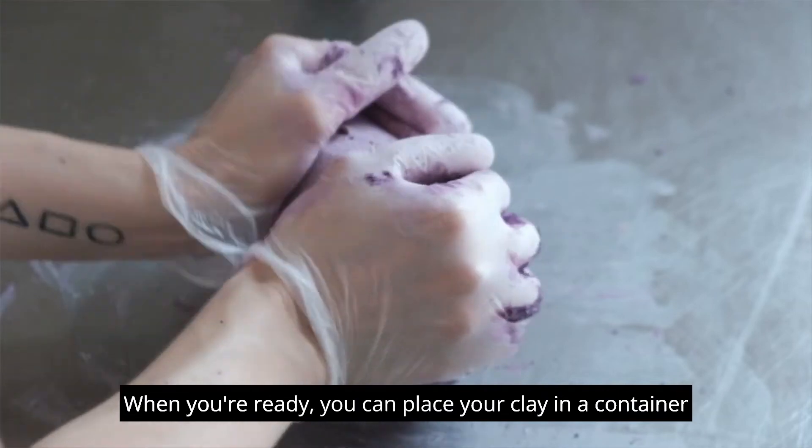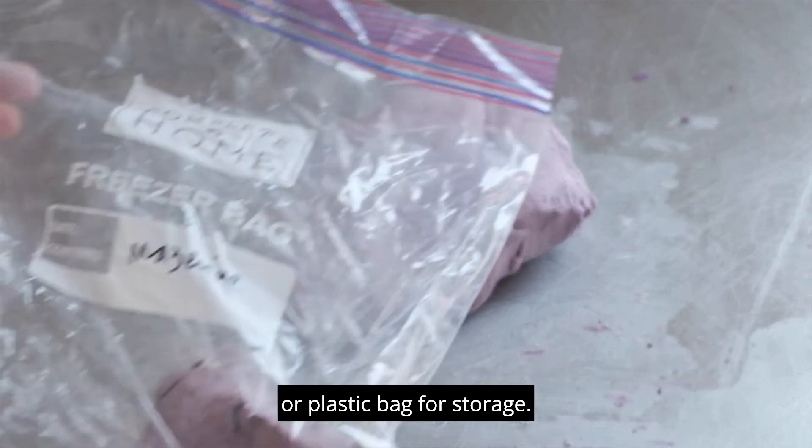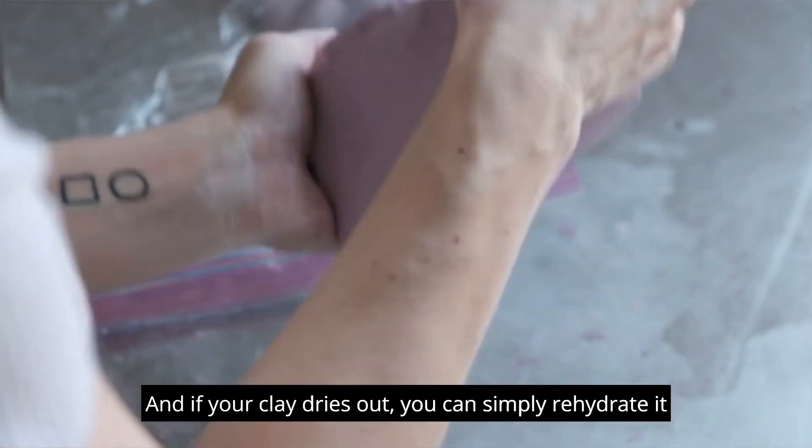When you're ready, you can place your clay in a container or plastic bag for storage. Make sure there is no air within, and if your clay dries out, you can simply rehydrate it with water.